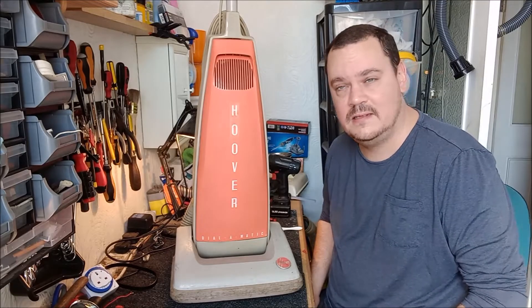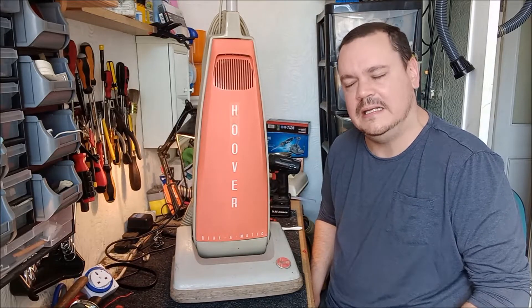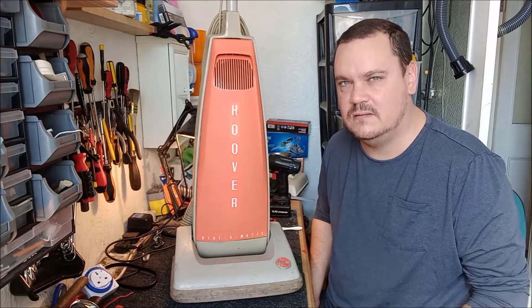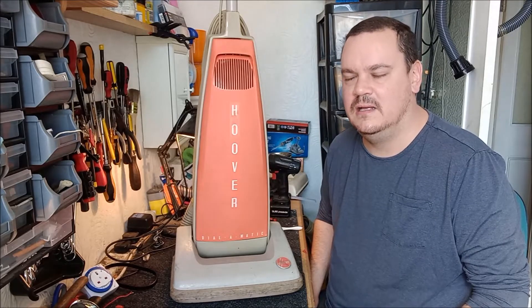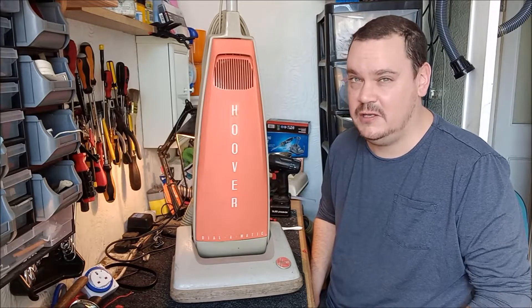Hi there. Well, I can put it off no longer. It is time to start working on the 1963 Hoover Dynomatic Model 1100. Let me just pause and say a quick prayer for my sanity. Thank you.